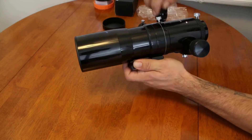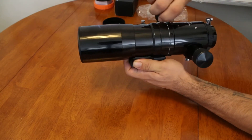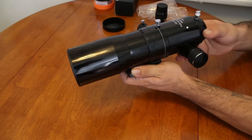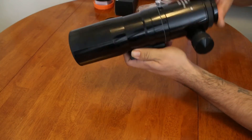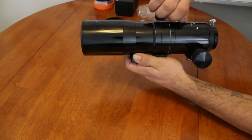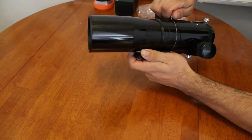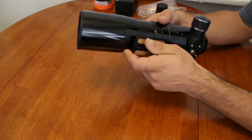Right above that dovetail rail we have the rotating focuser. You can loosen that thumbscrew and that allows you to rotate the focuser. I'll probably mostly use it in the home position how it was pulled out of the box, but it's really just preference.